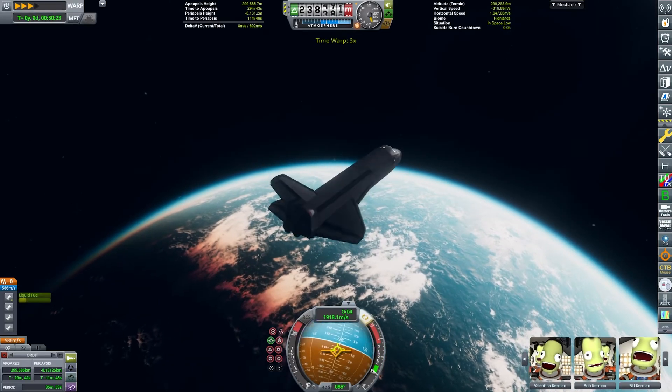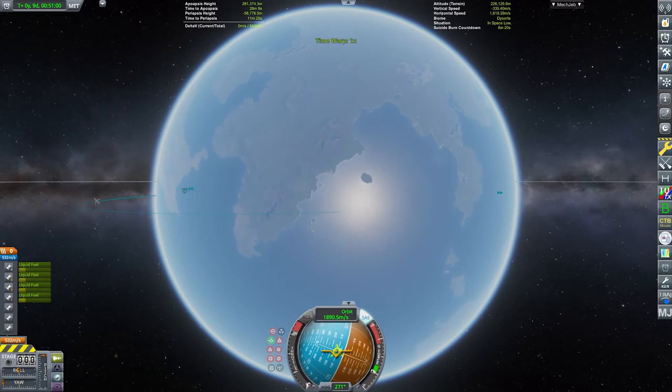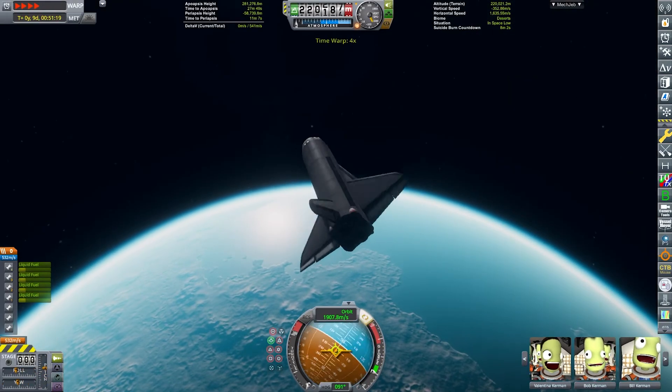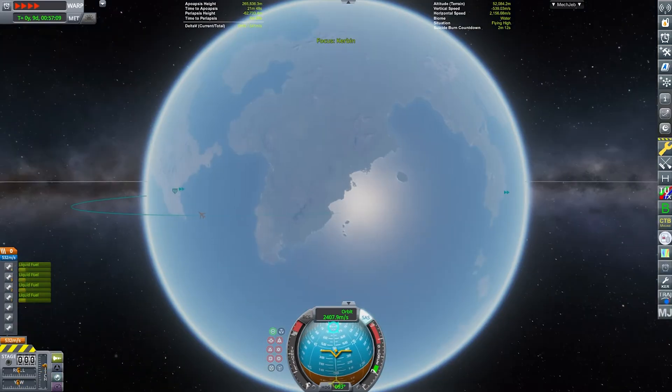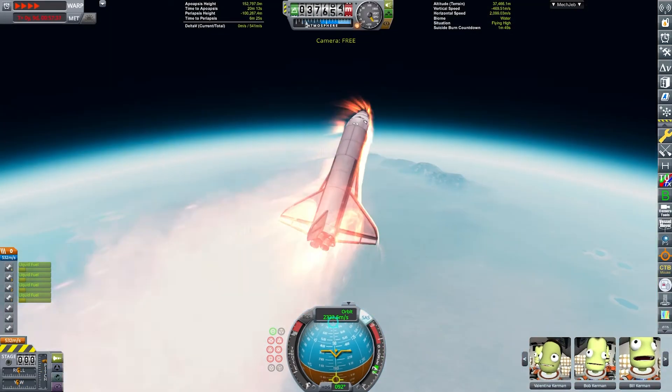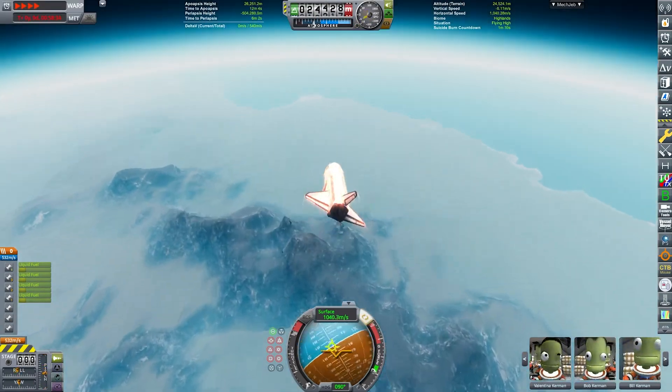I figured that out the hard way and I had to reload a quick save, and that for some reason disabled the clouds. So it's the second time in this video — firstly we had the atmosphere and the clouds gone, and now we have only the clouds gone. I have like billions of visual mods which are probably having some compatibility issues, which honestly is kind of to be expected.